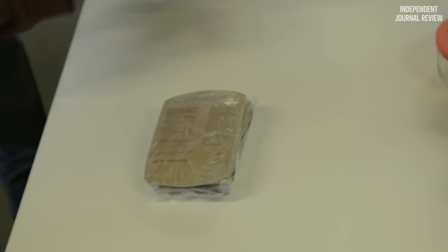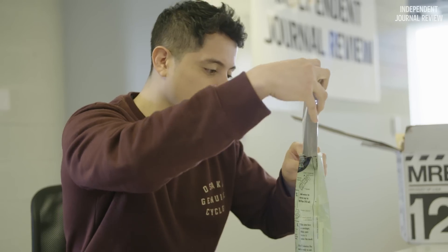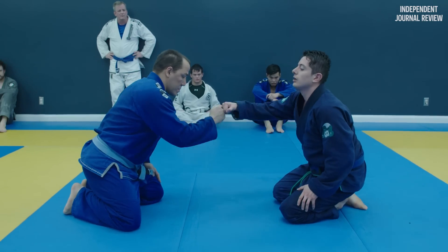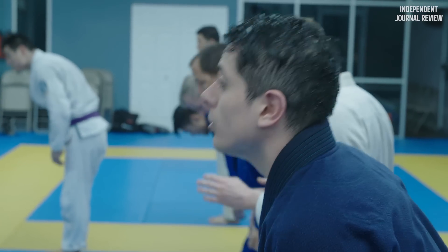The longest I ever ate MREs was when we spent 30 days in the field — worst 30 days of my life. I'm pretty sure I lost about 15 or 20 pounds. I consider myself a pretty physically fit person. I do Brazilian Jiu Jitsu, which is physically demanding. I went to the doctor and told him what I was going to be doing, and basically he just told me it was probably a bad idea.